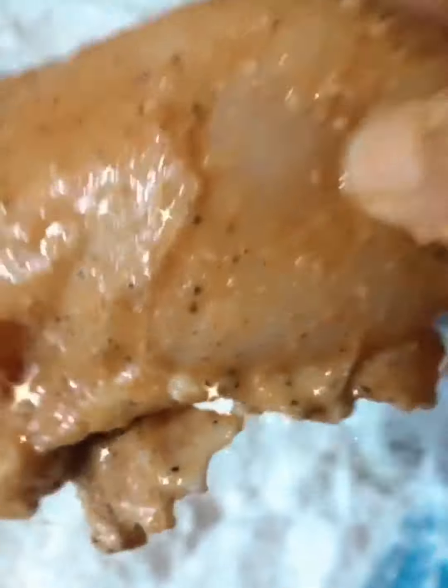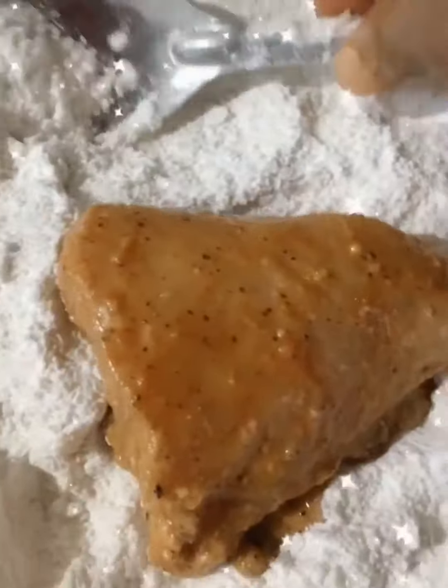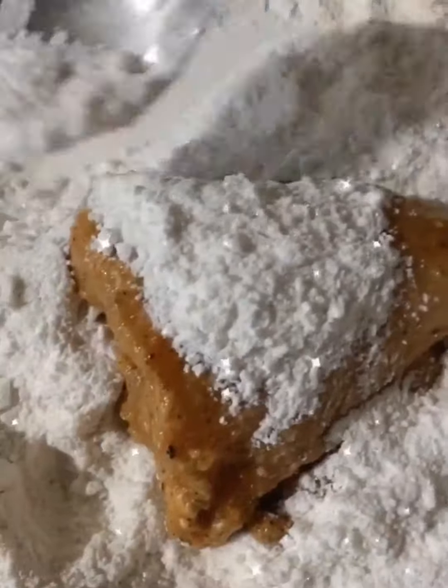I am going to add the chicken and mix it well. First, we have to mix it well, then dip it in egg and add a coating.